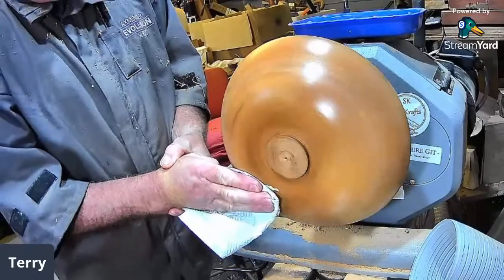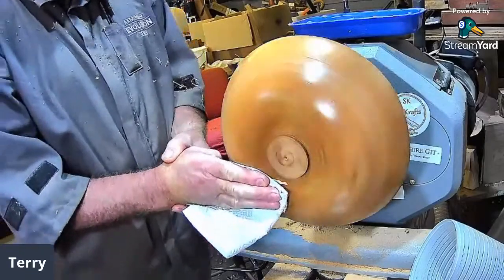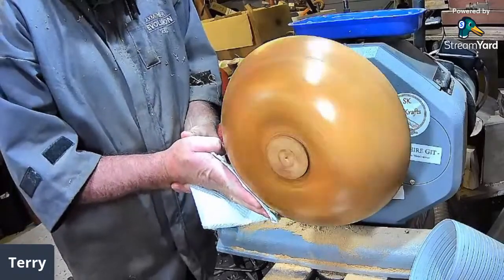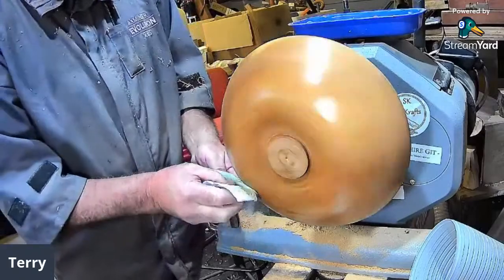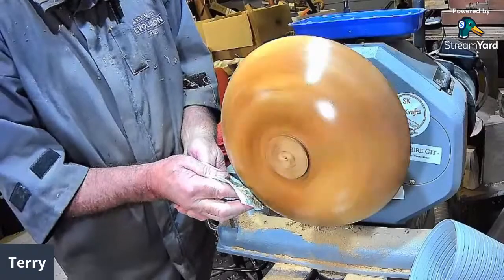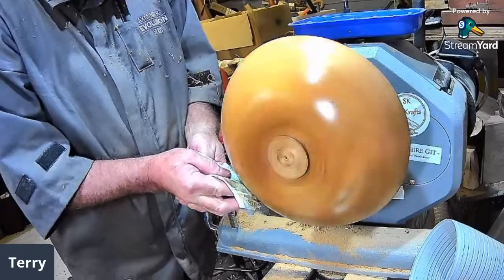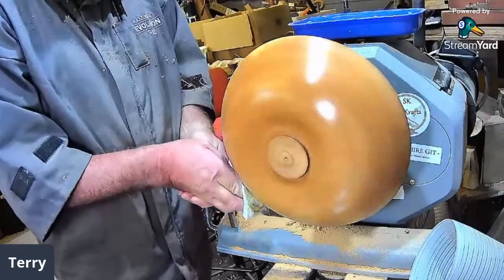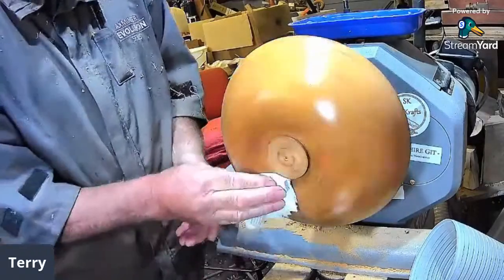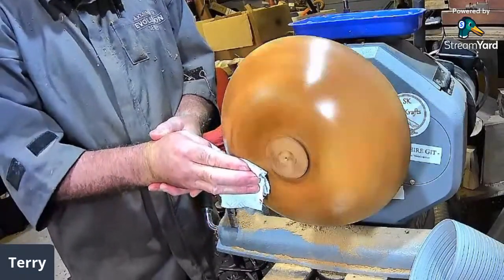Mark said he was going to make a mushroom but never did — he bottled out. He said his channel was too good to be making them and he didn't think he would come down to that level. Todd would like a depth gauge — Todd, find me on Facebook as Mark Beckett, message me your address. It looks like I'm making five depth gauges now.